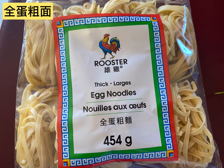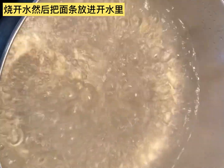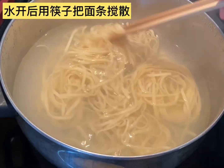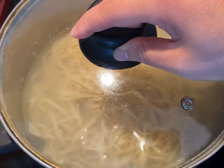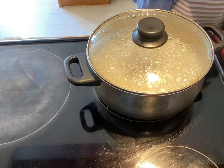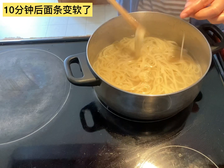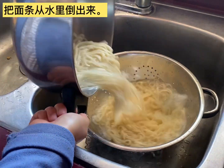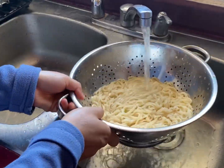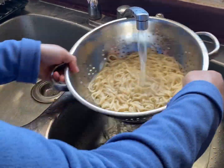For noodles, I use thick egg noodles. To prepare the noodle, I'm going to boil the water and then put the noodle into the boiling water. After the water is boiling, I use chopsticks to separate the noodle. Then cover the lid and turn the heat to low. Let the noodles simmer on low heat for about 10 minutes or until soft. After 10 minutes, the noodles were ready. I drain the water, then rinse them in cold water. Different noodles may need different times to boil — please don't overcook them, otherwise it will get mushy and won't taste as good.